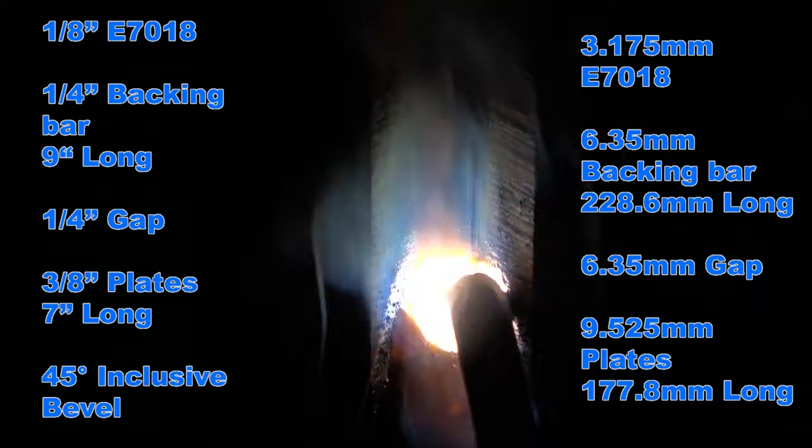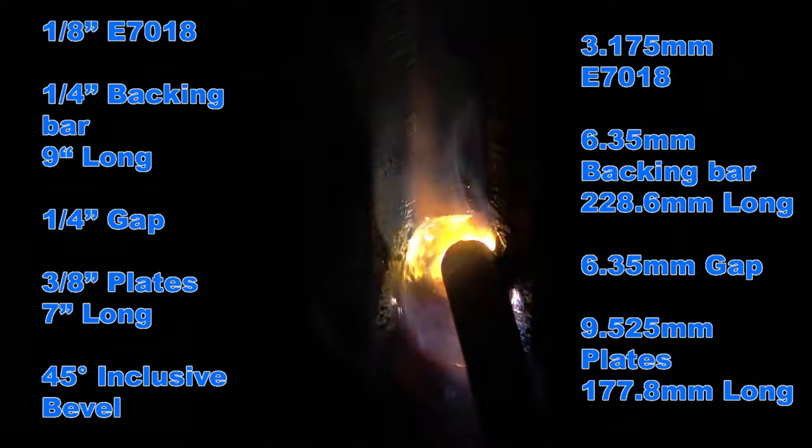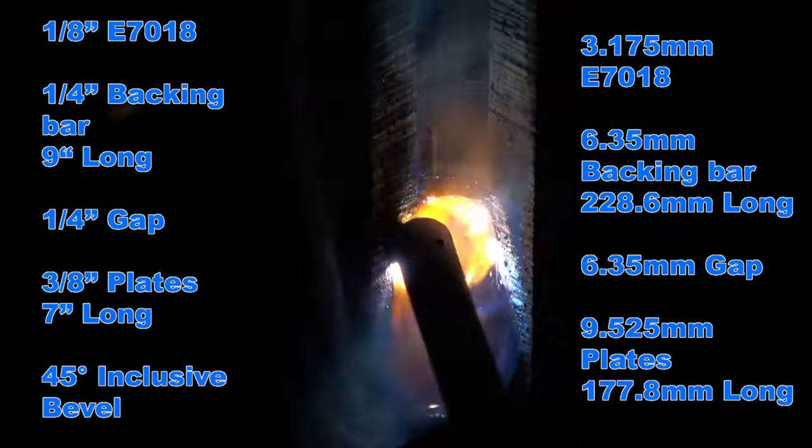In this video I'm gonna show you my method for running a 3G root pass on an AWS D1.1 certification. I got 7018 electrode, quarter-inch backing bar, quarter-inch gap between the two 3/8 plates with a 45-degree inclusive angle.